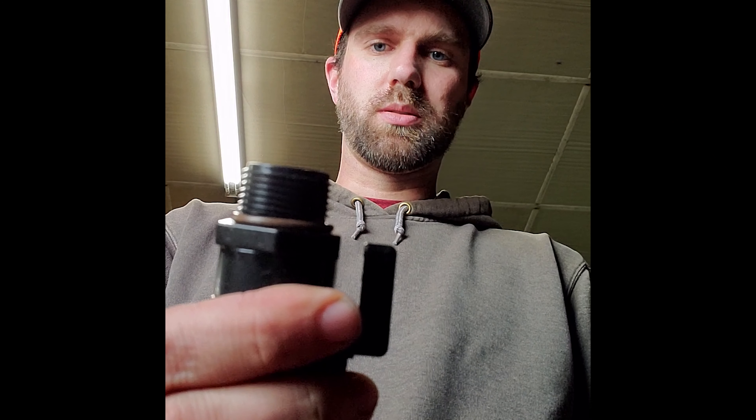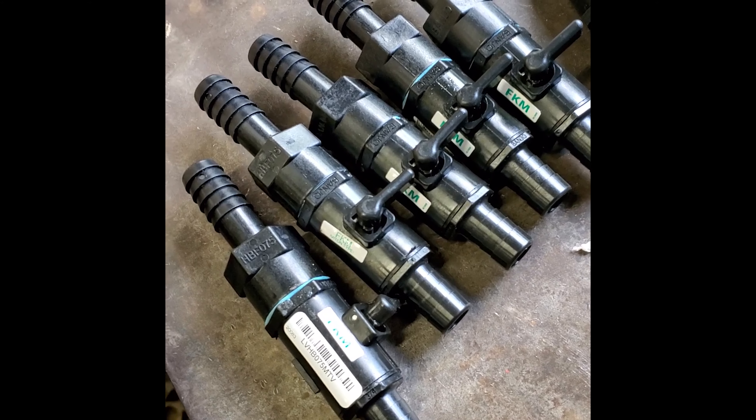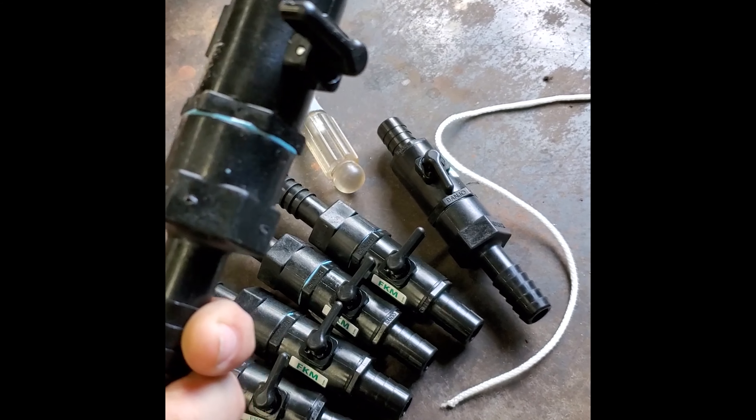Just got my valves in for my fertilizer system. This guy threads on here, this guy threads in there — gotta put them together so they'll work. Got them all ready to go, just gotta cut the hose, splice them in, and we're good to go.